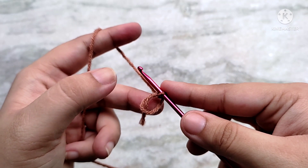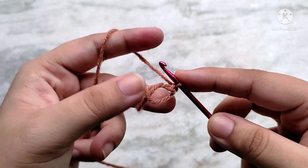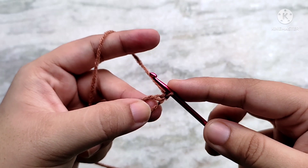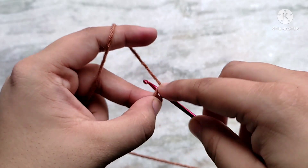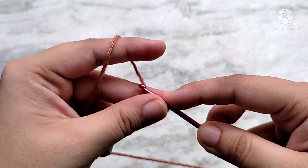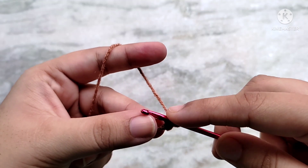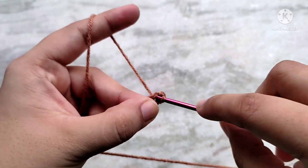Into the magic circle we are going to make 6 single crochets. Chain 1 to start — this does not count as a stitch. To make a single crochet, insert your hook into the magic circle and pull up a loop. You will have 2 loops on your hook. Yarn over and pull through 2. And that finishes 1 single crochet. We are going to make 5 more single crochets into the magic circle in the same way.